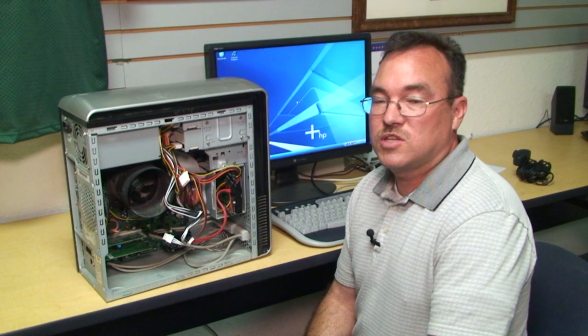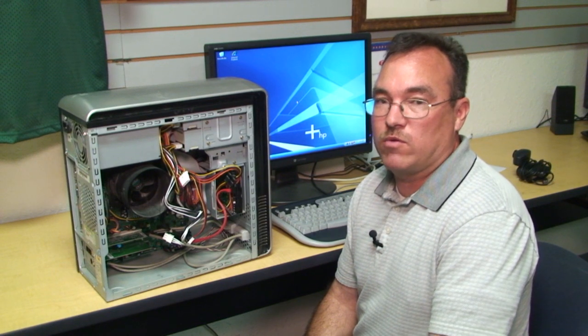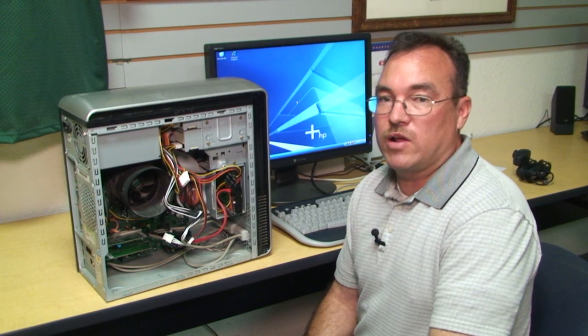Hi, I'm Ron Chase with PahrumpAuction.com, located in Pahrump, Nevada. This is my shop, come on in. Today I'm going to show you how to find out what kind of RAM your computer needs. Many users want to install new RAM and you need to know what type your computer needs.